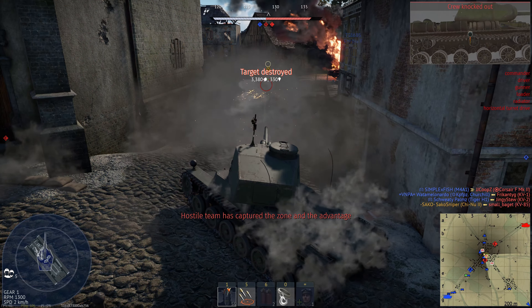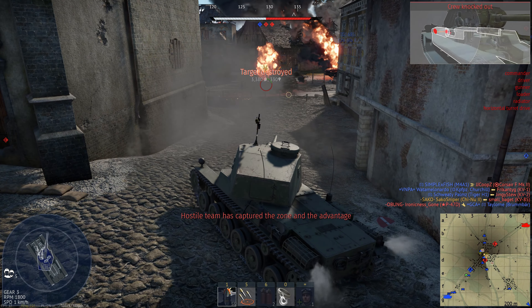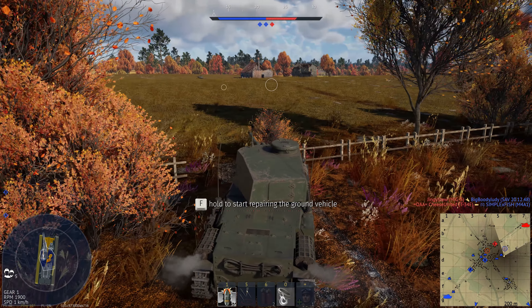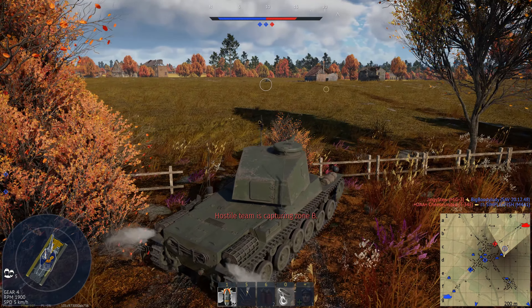Pretty much any penetrating round is going to one-shot kill you. That's made even worse by the crew configuration. This tank has a crew of 5 men, with a gunner, commander, and loader in the turret, and a driver and assistant machine gunner in the hull. These crew members are cramped in there, so pretty much any penetrating round from a fairly large calibre gun is going to knock them all out.